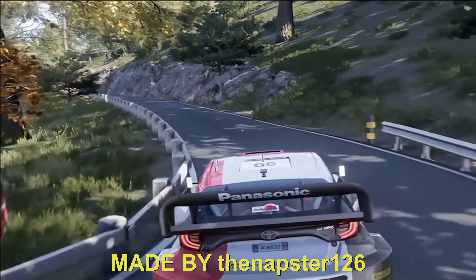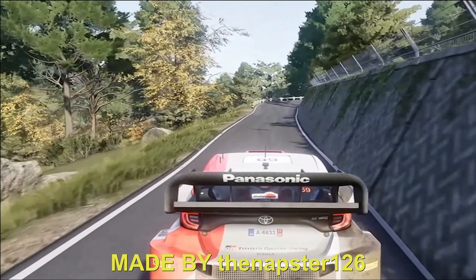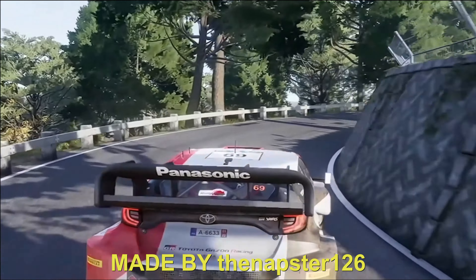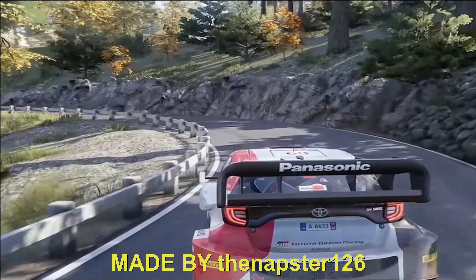Hand right 3, small cut, into left 3, keep in. 50. Break right 3, tightens, and left 2, long, keep in. Into right 3, opens, and flat left. 50.